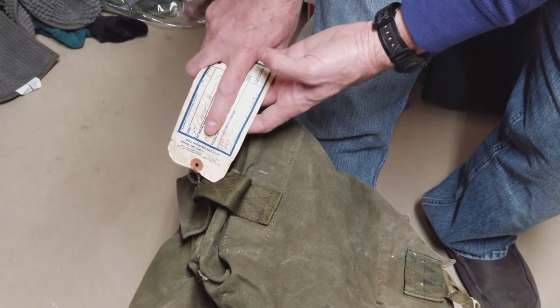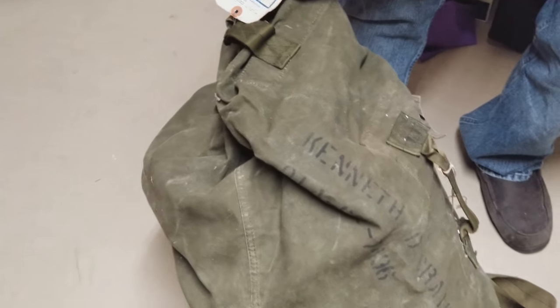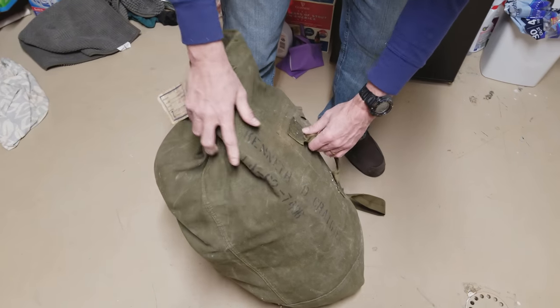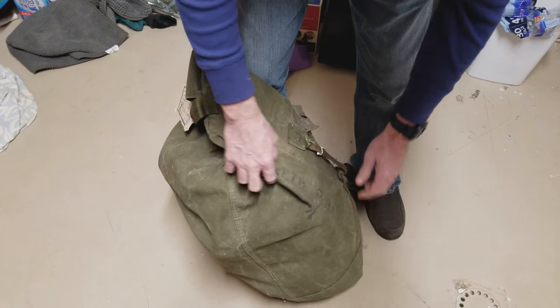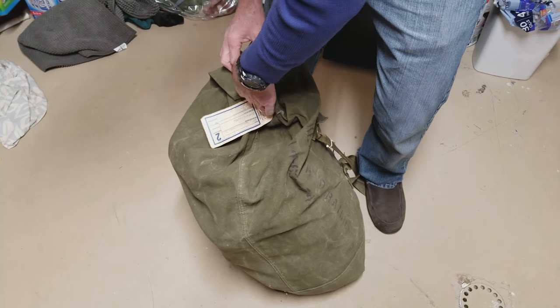Welcome back to Tech and Tactical. Today we're looking at Ken's military duffel bag — army issue. Let's take a look at what's inside; he hasn't been in this thing in so long he doesn't even know what's in there.